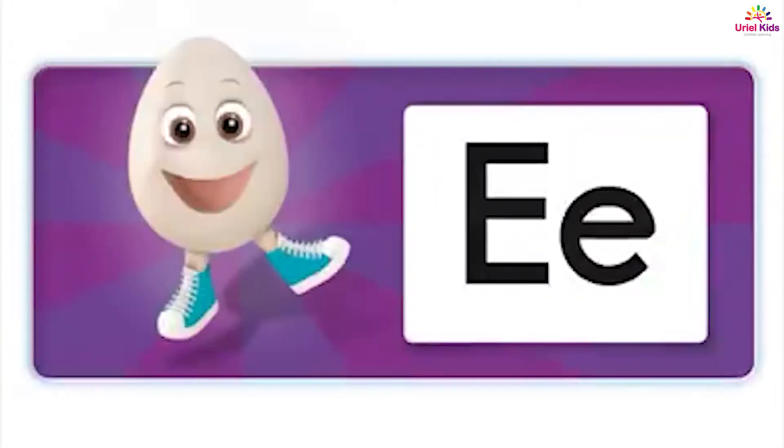Eh, eh, energetic egg. Eh, eh, energetic egg.